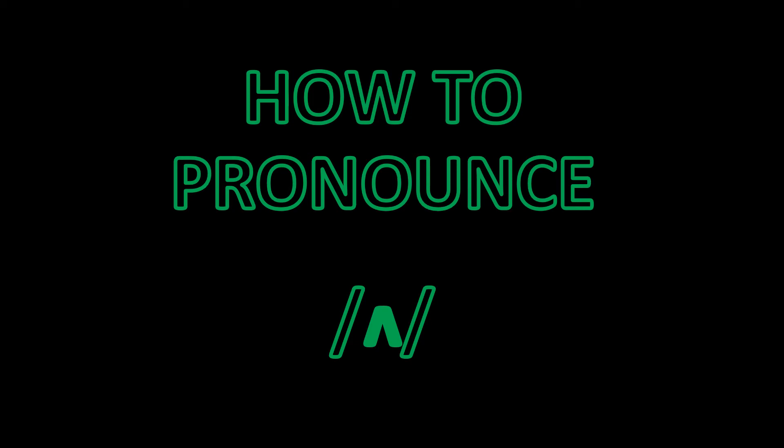Hello and welcome to this episode of the How to Pronounce series. Today we're looking at the 'uh' sound.